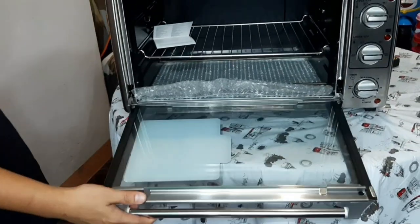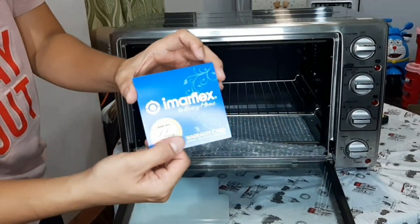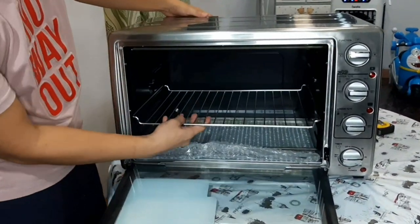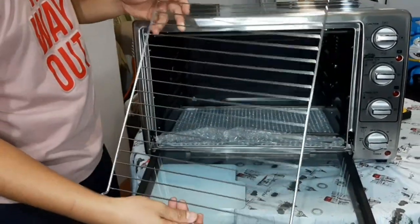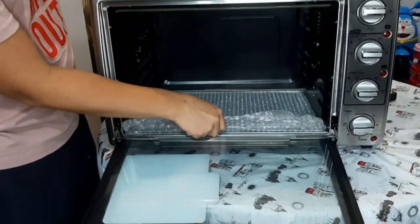Tingnan natin yung loob. So, ito yung loob niya. May kasama siyang grill tray — dalawa ito. Then, ito yung sa baba niya — para pag nag-roast tayo ng chicken at tumutulo, okay yung mga mantika, yung mga namumuo, hindi tayo mahirapang linisin. Patanggalin lang natin ito, tikilin natin yung mga mess.